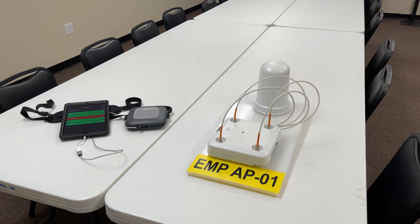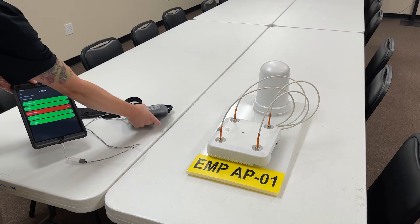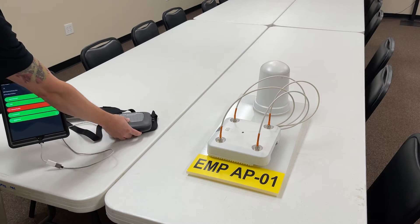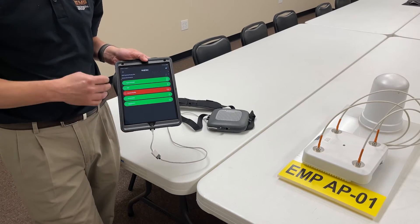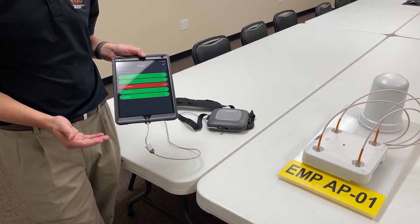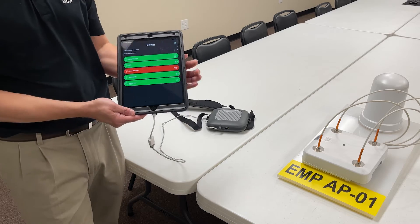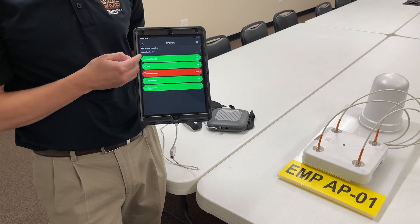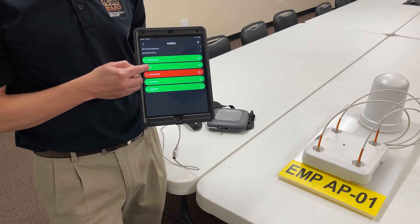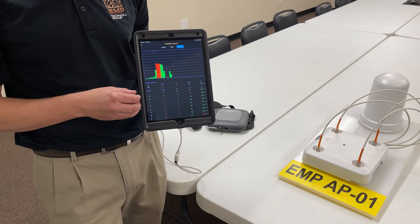So Chris, on the left we've got some Ekahau product that we use — tell us what that is. Yeah Dave, right here we have a standard iPad that is connected to an Ekahau sidekick. This is what people in the industry would call a spectrum analyzer. It basically looks at all the different channels that a wireless network can be on and then gives us feedback. As you can see right now I'm on the standard software that comes with the Ekahau once you're connected, and it's telling us our signal strength, SNR which is noise, and channel quality — which is always a fun one because you don't know what your neighbors are on.